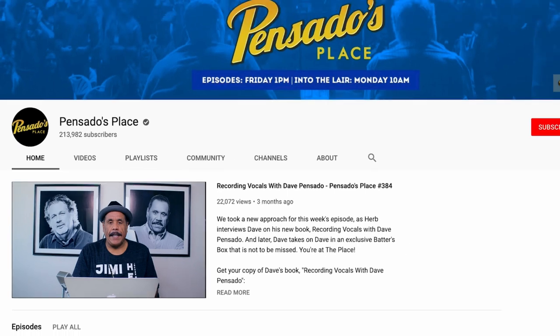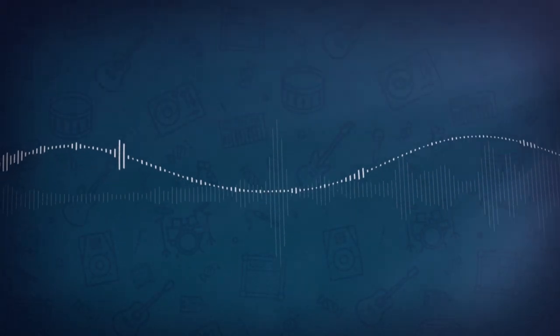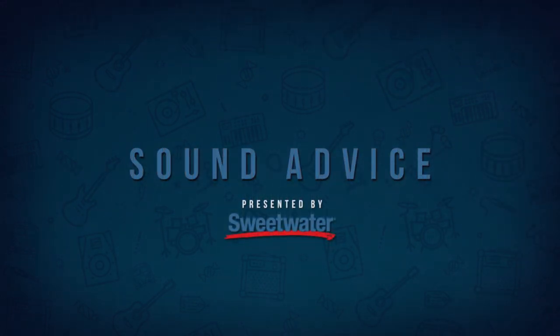The easiest way for us to get you those details is for you to like, subscribe, click notify, sign up for our newsletter, hit us on our socials, and all that information will come to you. Lots of good stuff coming down the pipe. But before we get to meeting our guest, Mitch Gallagher is going to show you how to use guitar pedals in your mixing. Here's Sound Advice, brought to you by Sweetwater.